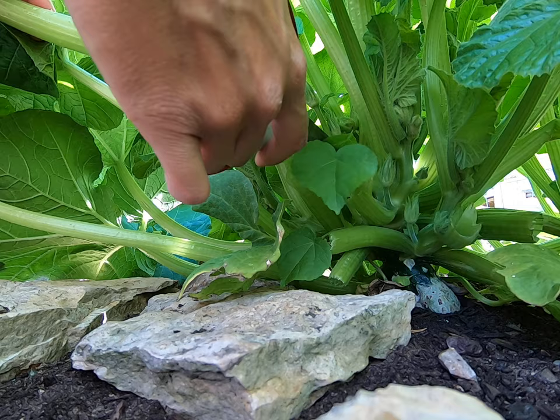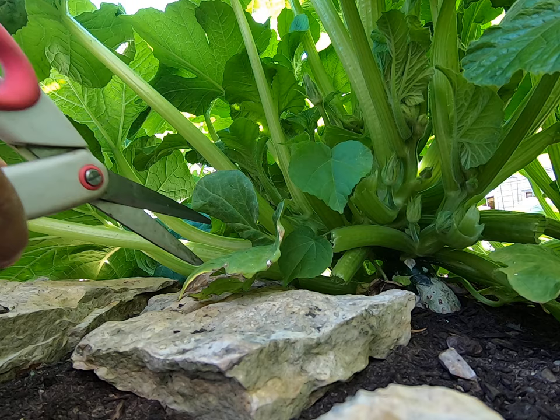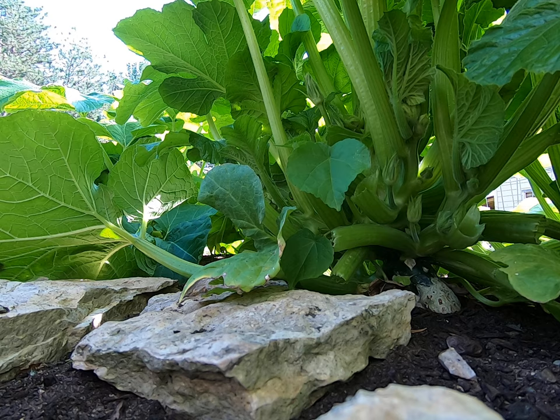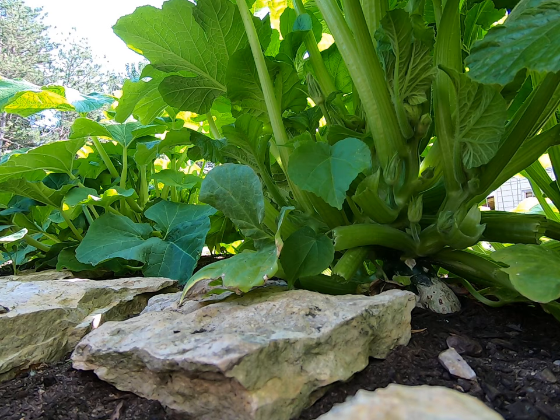We actually have a walkway that the pumpkin plant was planted quite close to, and the pumpkin leaves are growing over the walkway. We don't want that, so we're just going to clear up our walkway a little bit by clipping off some of the leaves that are by the walkway.